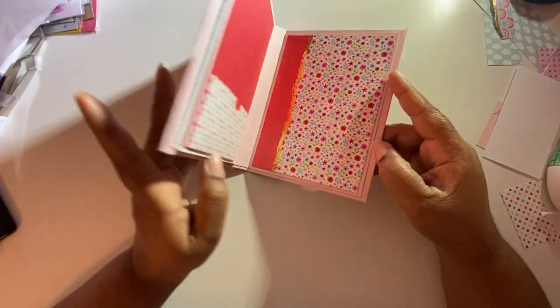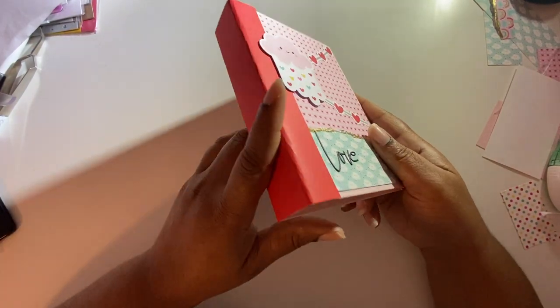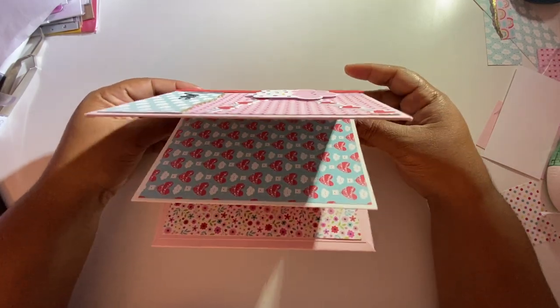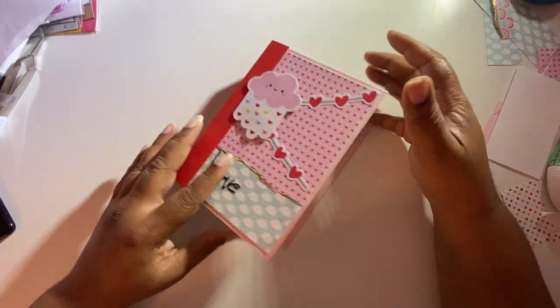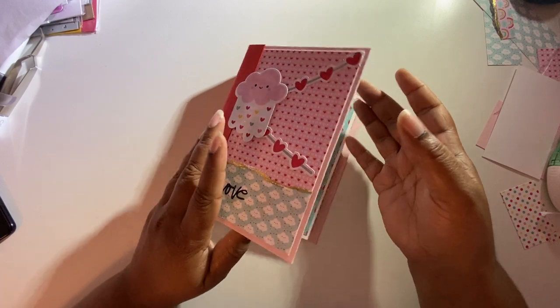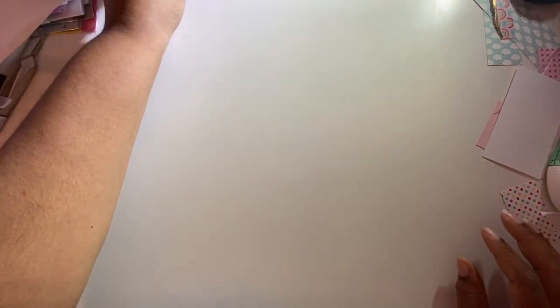That is the album, guys! I just wanted to come on here and show you what I've been working on because it's been a little while since I've done a video. I'm trying to get back into doing some crafting videos. I've actually done some, I just have to do the voiceover. I wanted to get something out to you guys so you know I'm not just sitting around twiddling my thumbs.